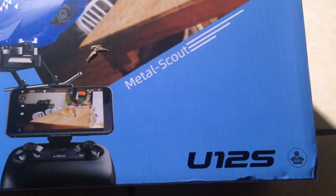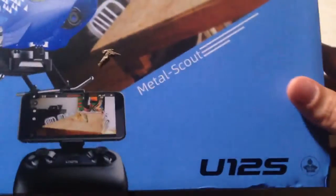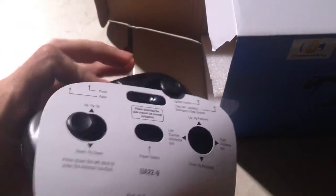Alright guys, welcome back. Here with the Metal Scout U12S from Cheerwing and we're gonna give it a quick unboxing. I did expect it to be bigger than this, but apparently it's pretty small.